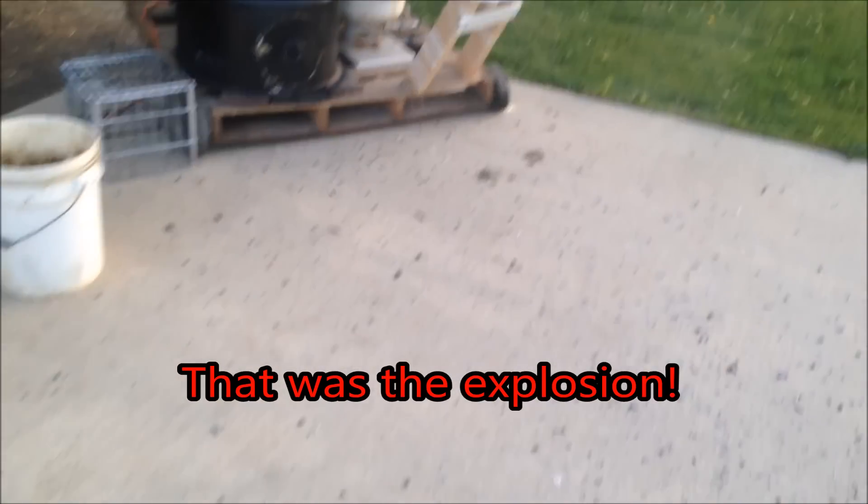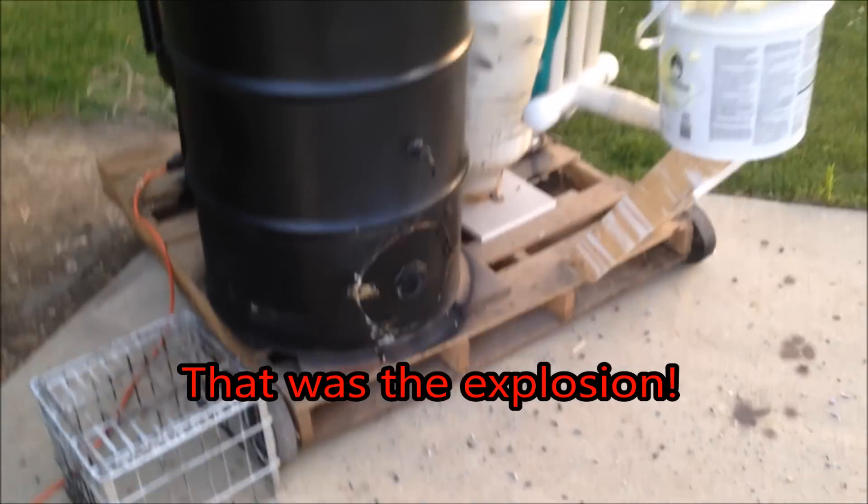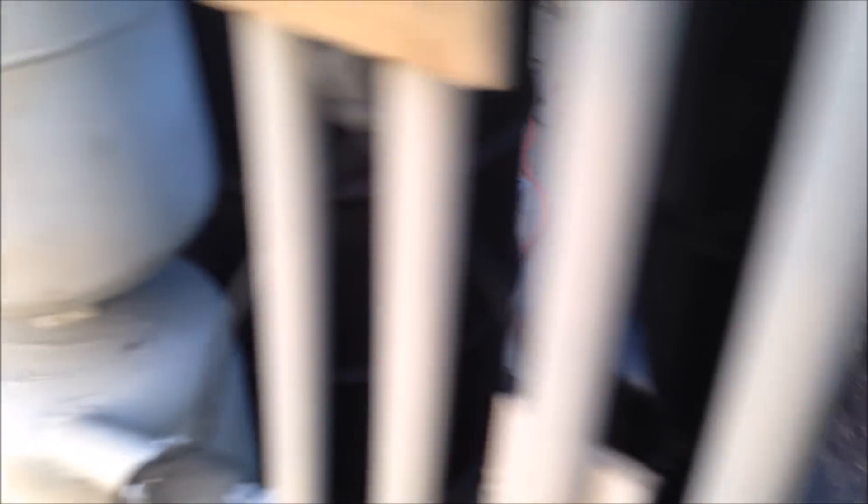I just got an explosion happening on me. I'm going to turn the blower off right now. Good thing I was wearing safety glasses. Well, what you just saw there — and what I'm really interested to see what that looked like — was an explosion.